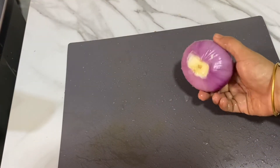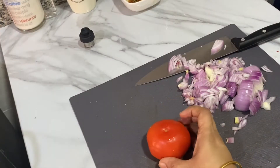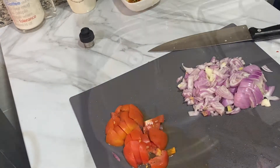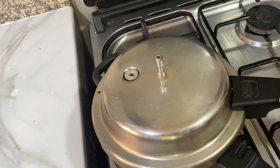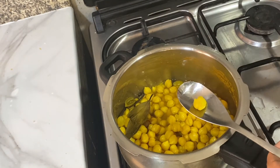We also need one medium sized onion and one medium sized tomato, chopped finely. After three whistles, the chickpeas have cooked perfectly well.